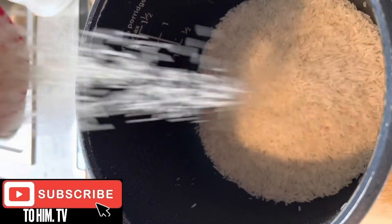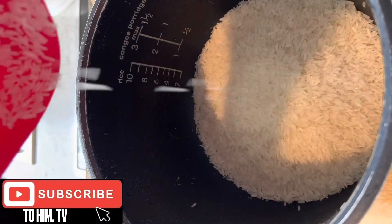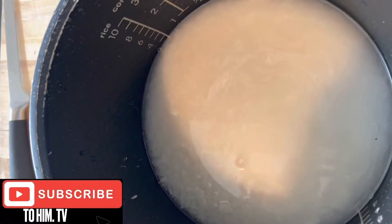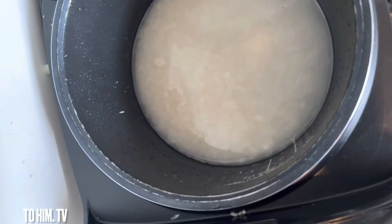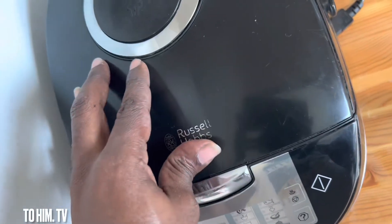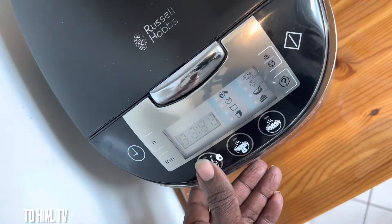I decided to just wash the rice and begin to cook it before I started preparing the whole thing. So after washing, you can see the rice in the water — you know you have to see it clearly, that means you have really washed the rice well.